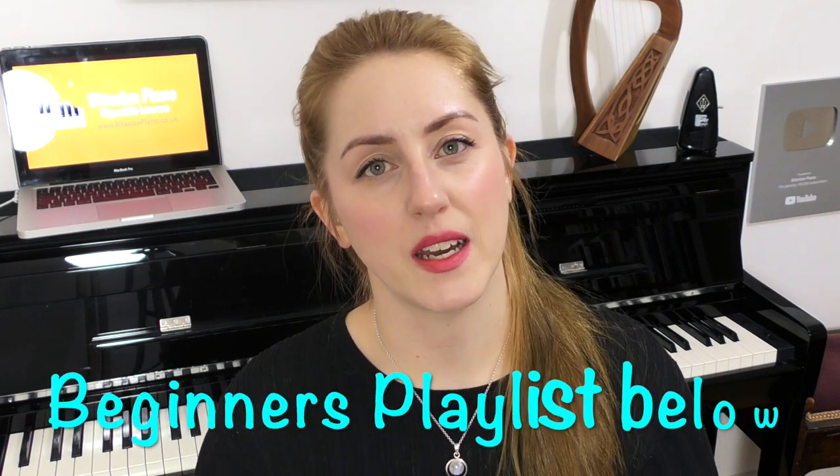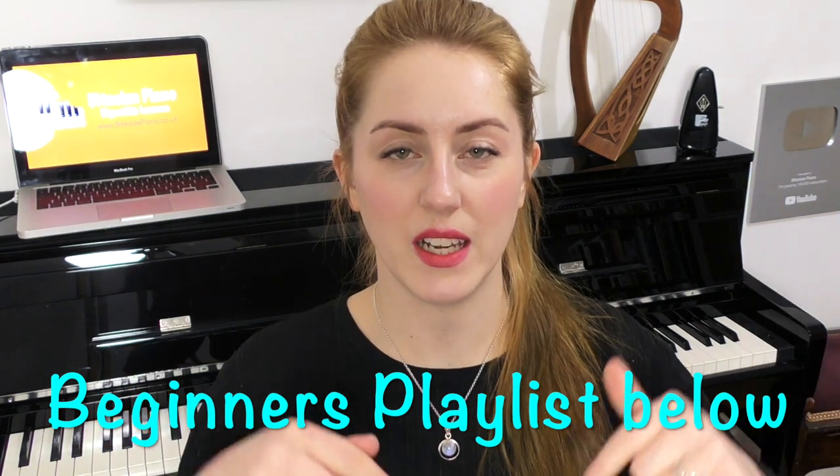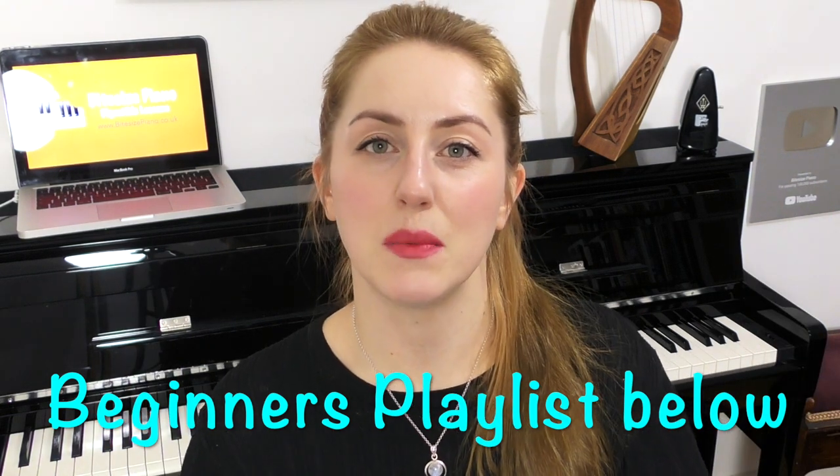I'm going to go through the key names, hand and body posture, your finger numbers, and learning how to play a scale. So if you go to a teacher or try to learn from YouTube tutorials, it won't be so incredibly alien to you. Make sure after this video to go and watch my beginners playlist, which I've left in the description and the pinned comment below. The first thing we are going to do is identify and name the keys on the piano.